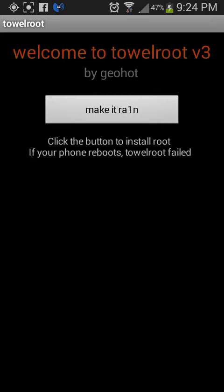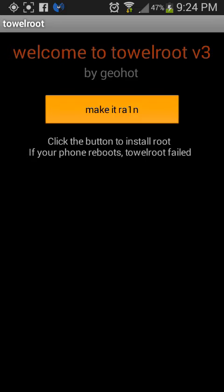So what you want to do is click Make It Rain. Then it will say thank you for using tellroot, you should have root, no reboot required.